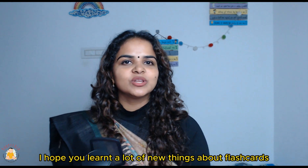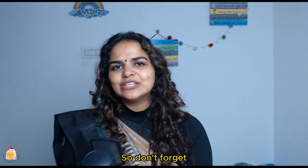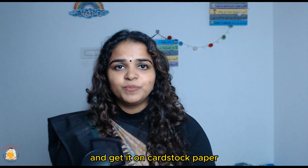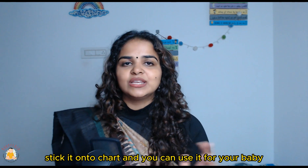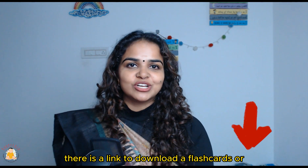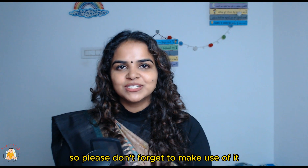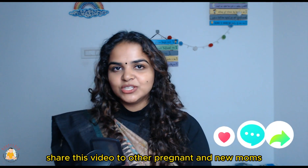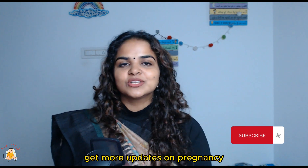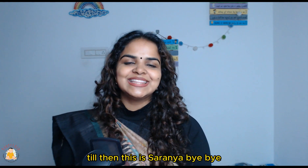I hope you learned a lot about flashcards and the benefits for your newborn baby. You can print them out on paper, get them printed on cardstock at a printing press, or print and stick them onto chart paper. There is a link to download a whole set of flashcards as a PDF in the description below, so please don't forget to make use of it. Don't forget to like and share this video with other pregnant and new moms, and subscribe to the Babypedia channel to get more updates on pregnancy, birth, and early parenting. I'll see you soon — this is Saranya, bye.